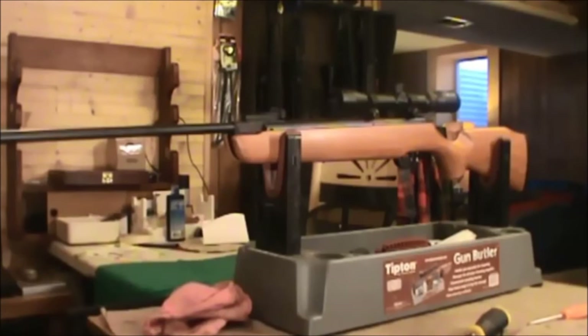Shooting the RWS Hobby 7 grain — it should shoot those pellets at a thousand feet per second. We had a maximum of 874.7 feet per second with an average of 872, giving us 11.82 foot-pounds of muzzle energy. That's about 125 feet per second slower than the factory claims. So we picked up a new spring, piston seal, and a new front sight. All the parts and shipping came to $13.92.